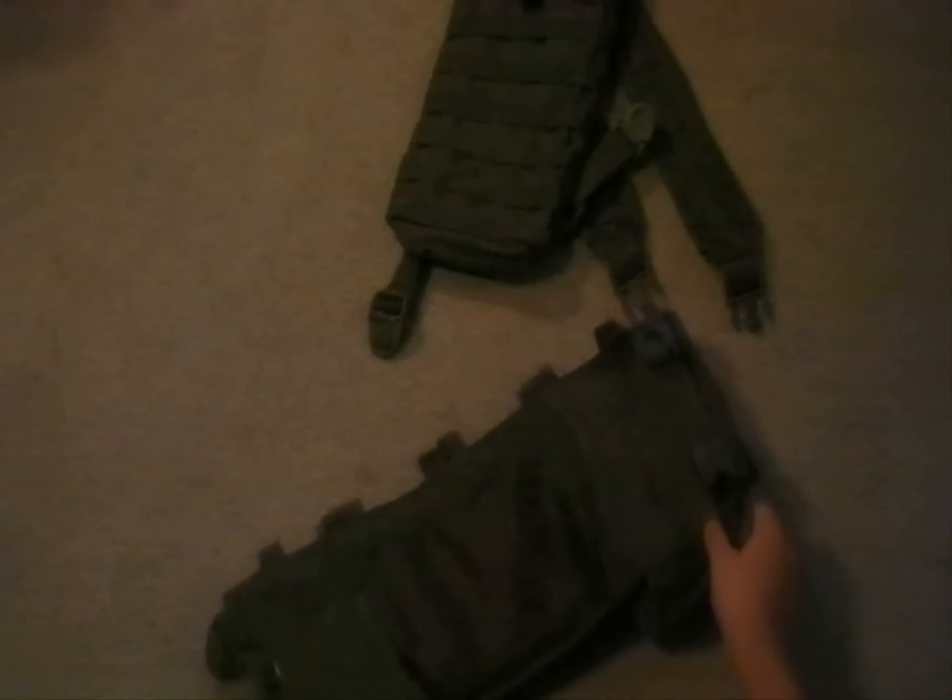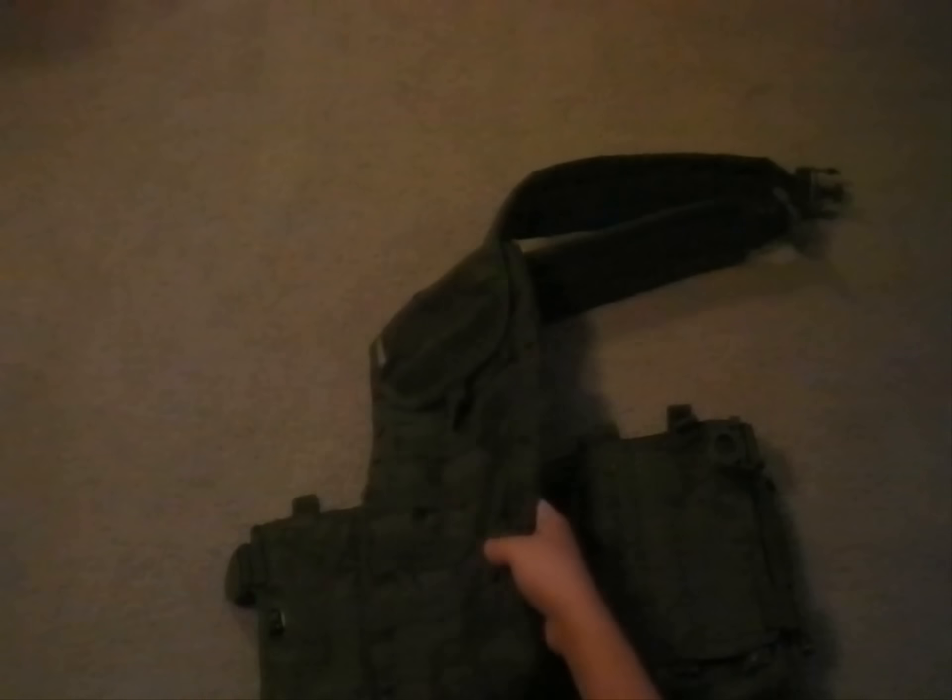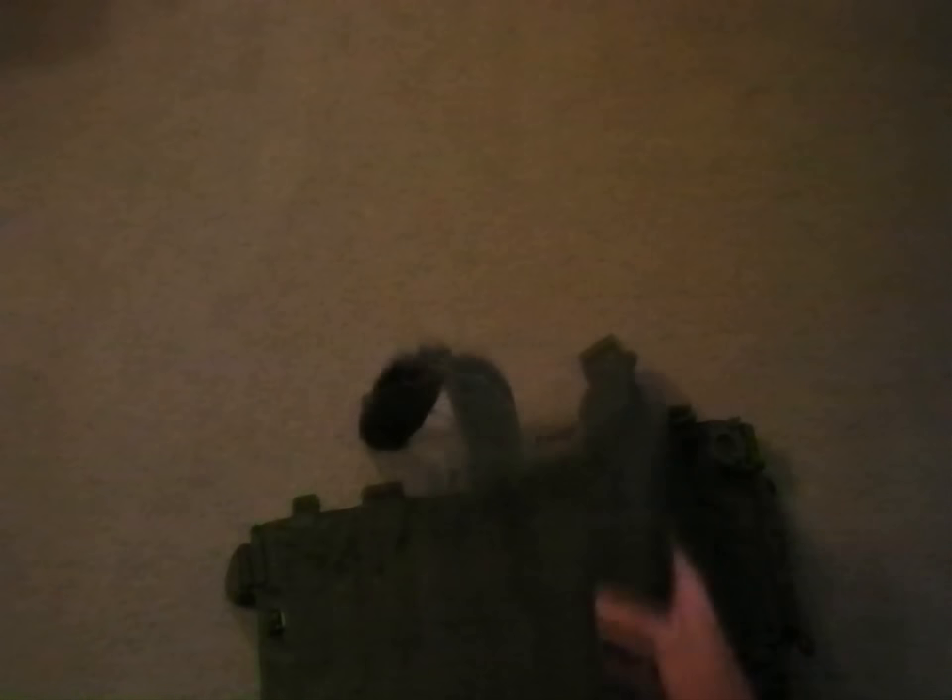Now, how this works is you put a buckle — this goes around your back for support. You also have your X harness where these two long ones buckle in the front, and basically these buckle in the back.